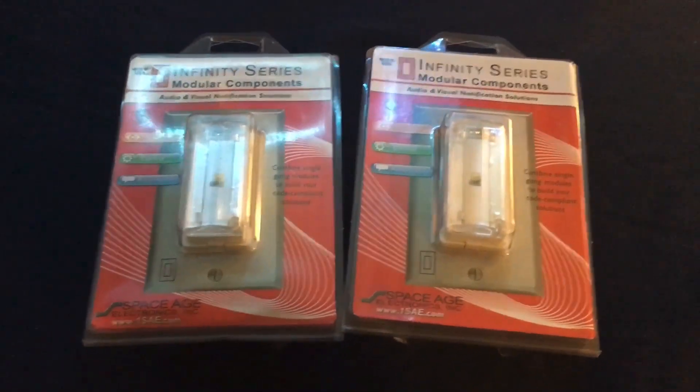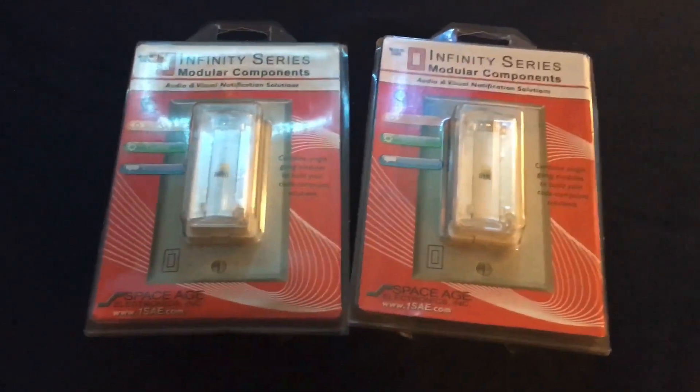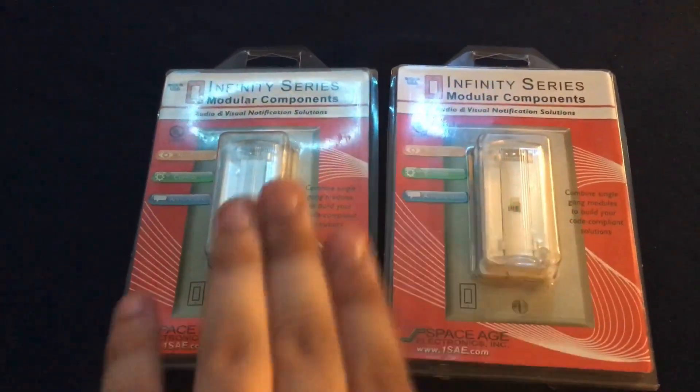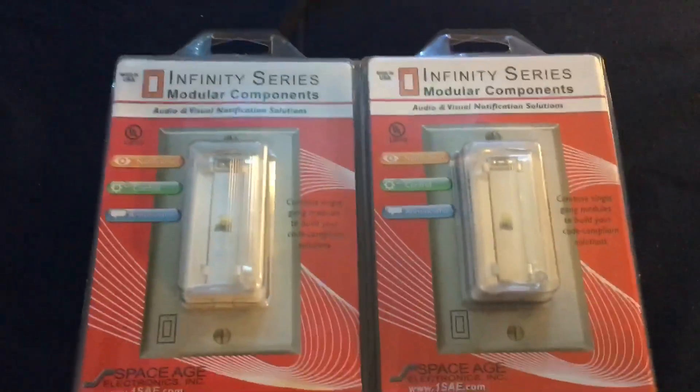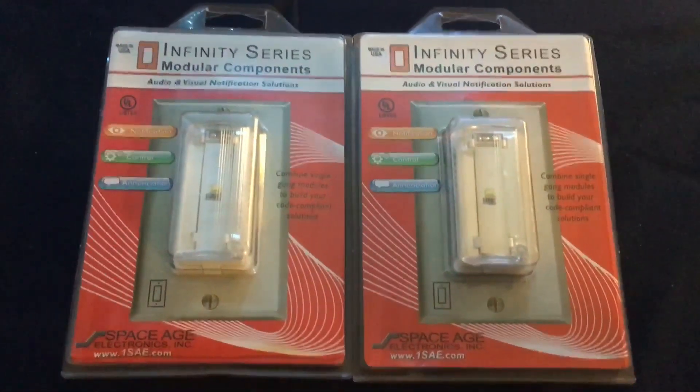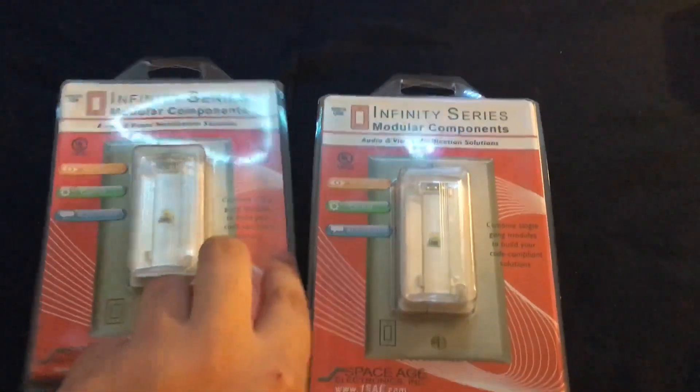What you're looking at on my bed right now are two special devices I've ordered on eBay, and I am using these two devices for a very good reason. These two are the Space Age IEV Infinity Series LED strobes. The reason I bought these two devices is because I am using them for my Simplex 4050/80 light plates, because they do not have the light components unlike these guys.